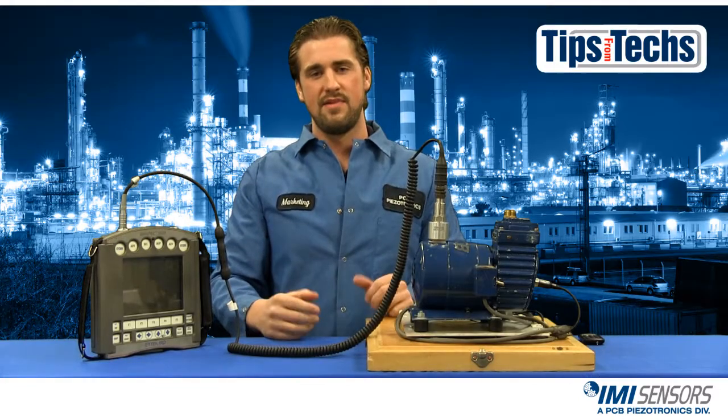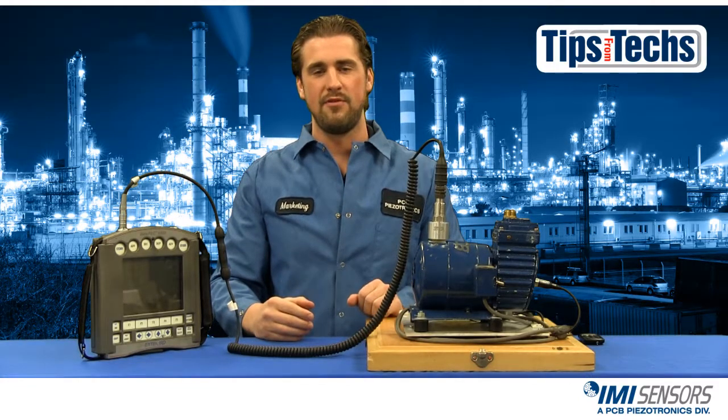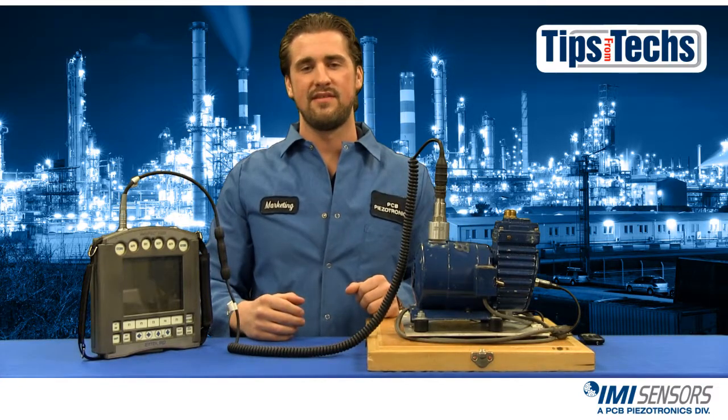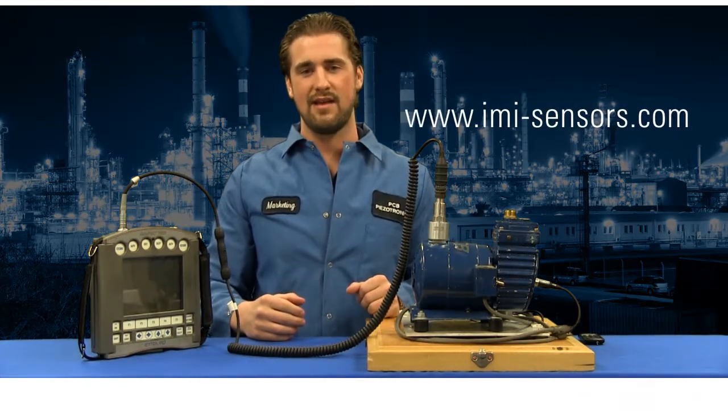And that's the proper way to use a magnetic mount. I hope you've enjoyed this installment of Tips from Techs. If you need any more information from IMI Sensors, visit imi-sensors.com.